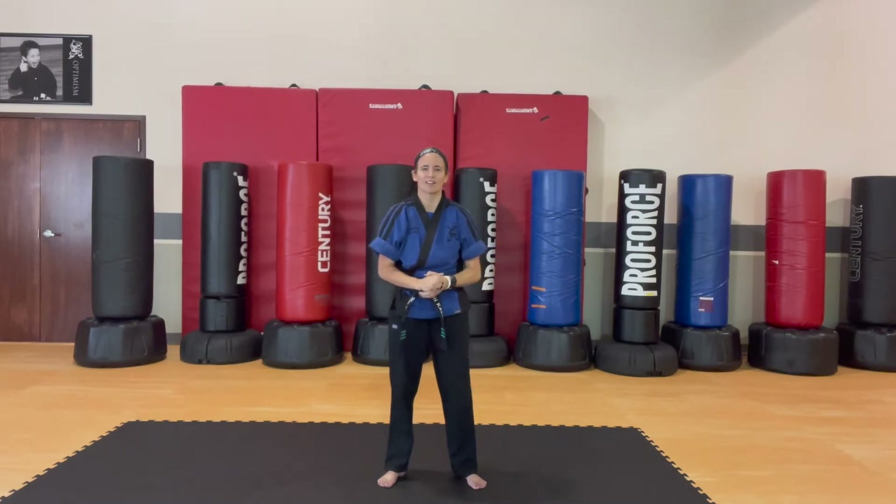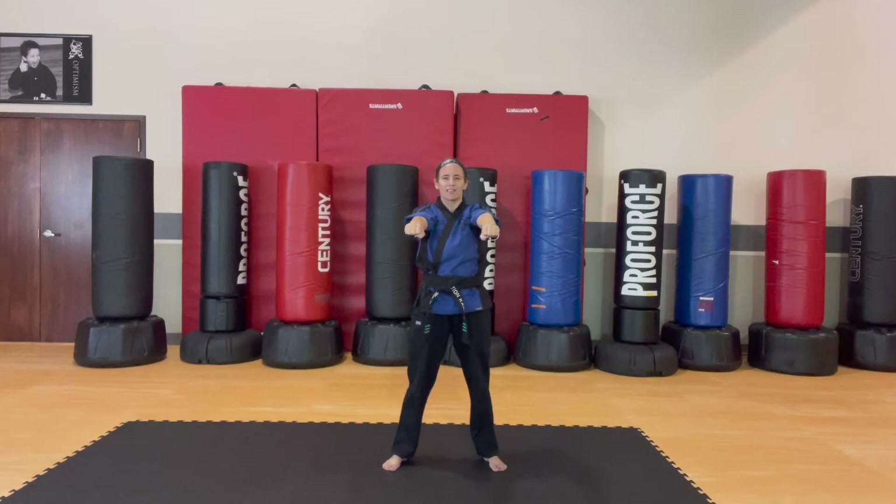Alright team, so let's start. Natural stance. I'm going to face the camera this time, and again, whenever I'm using my left, you are as well.